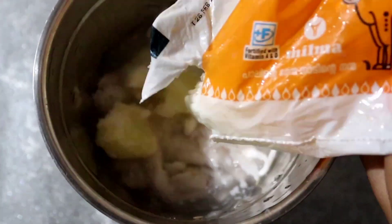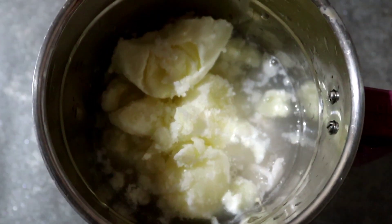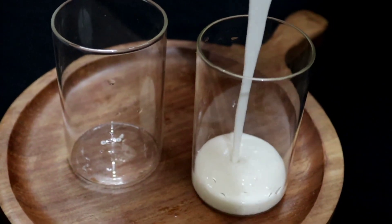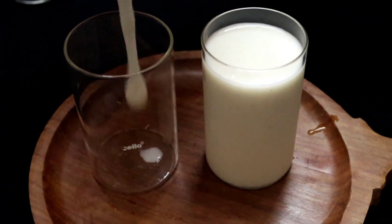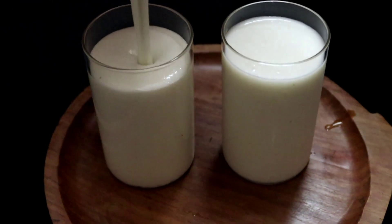We are going to cut the pot and put it in the freezer. We are going to add the shake. I will try to make a good taste. Now let's spread a little garnish.